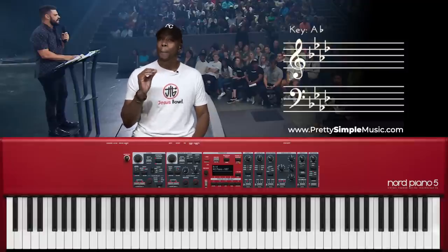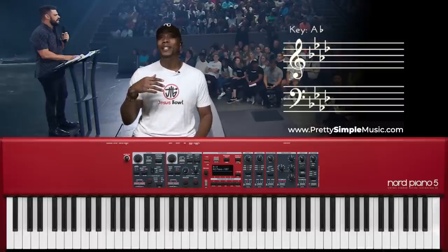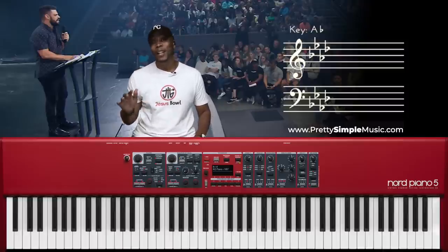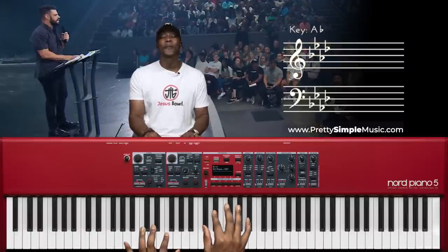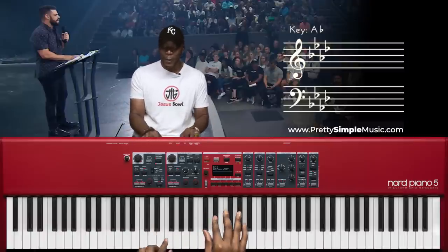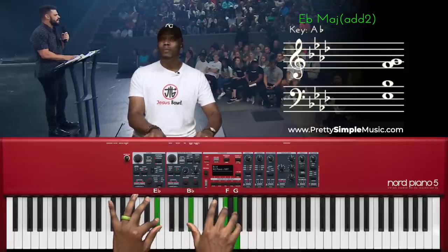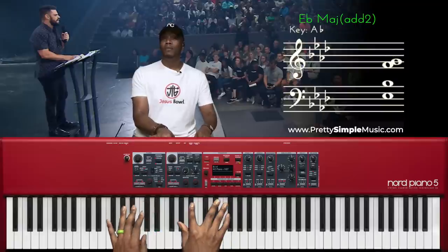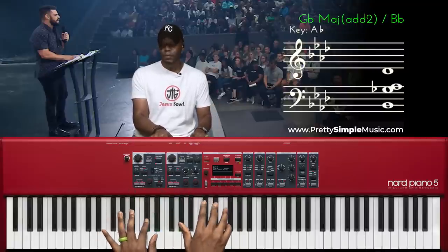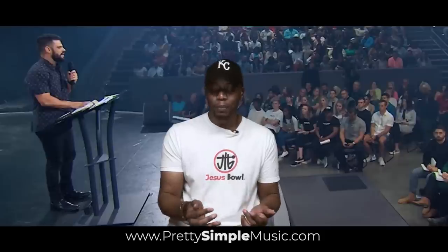Let's go to the second level. The second type of movement is perfect for more modern contemporary churches — even modern Baptist, modern Christian, non-denominational. Let me give you an example of what we could do here. Same type of chords, but there's a pattern. Watch this pattern — I don't want to prolong the video so I'll just play through it.